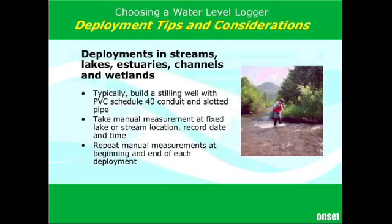Once you get outside of wells and start talking about deployments in streams, lakes, estuaries, channels, wetlands, aqueducts, tidal areas, docks — you name it — you start to have to be ready to improvise. We typically recommend building a stilling well in almost any of these applications out of PVC, most commonly schedule 40. The things common with these types of deployments: first of all, you need to have a good place to make your manual reference level measurement. You need to have that spot where you know your reference level, ideally surveyed in, and it needs to be something that's not going to move.